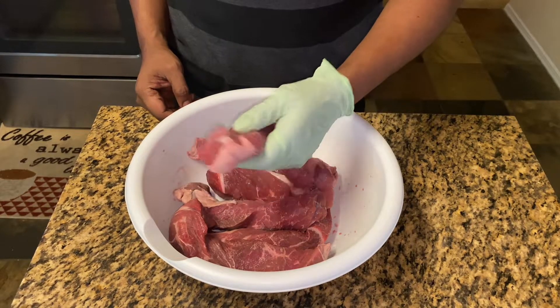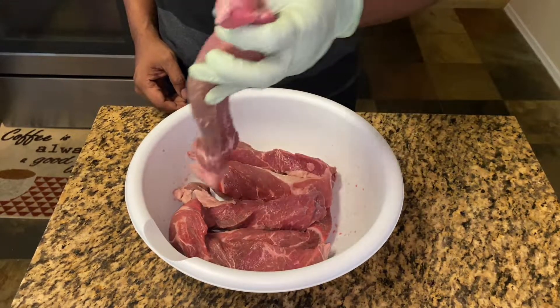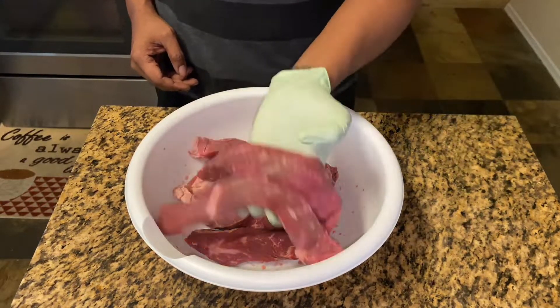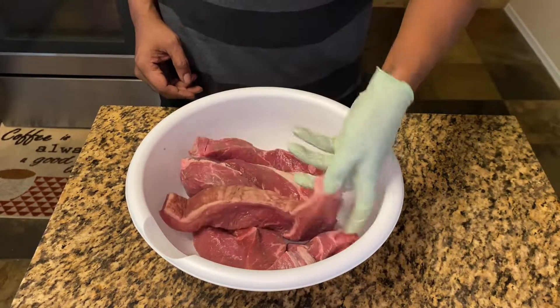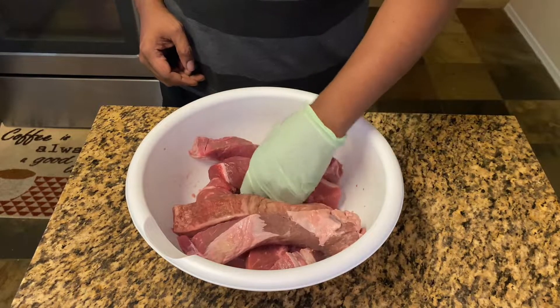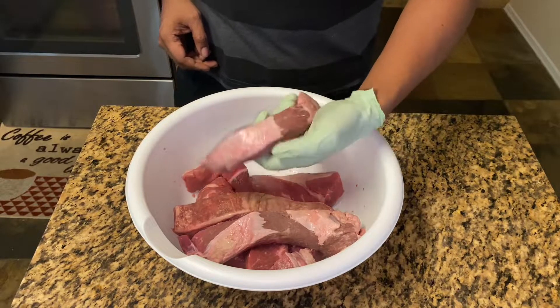Alright, so this is what I'm gonna use. Usually when they make a chopped beef sandwich, they use brisket. But today I'm gonna use some chuck beef — it's cut rib style, long ways. But it's just chuck beef. I'm not gonna trim any of the fat off of it. I'm gonna leave the fat on because that is gonna add flavor to this sandwich.